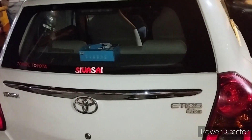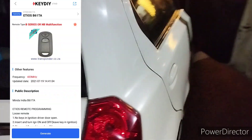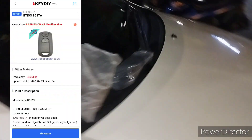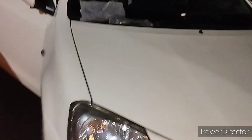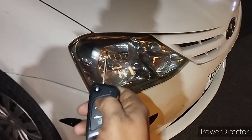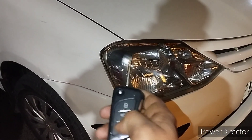We have a Toyota Leva. We will make a remote. It's a remote — we will press it. It's not working.